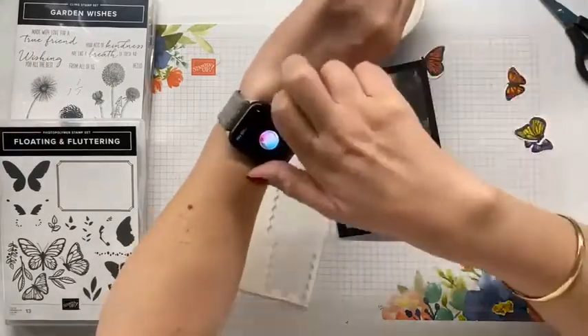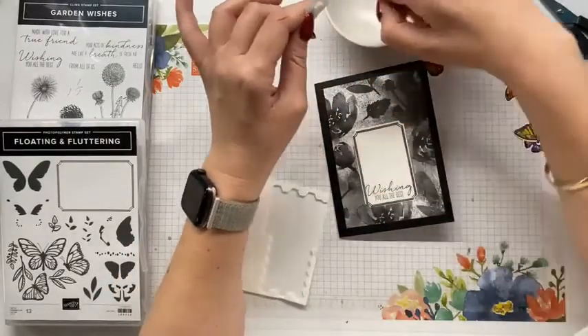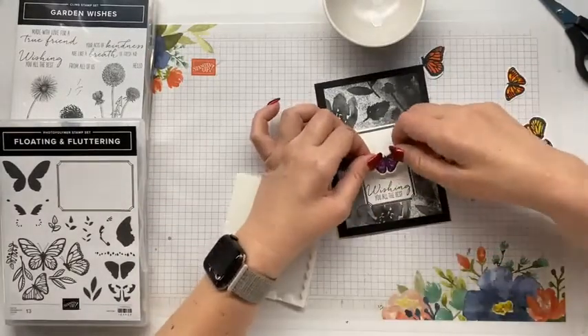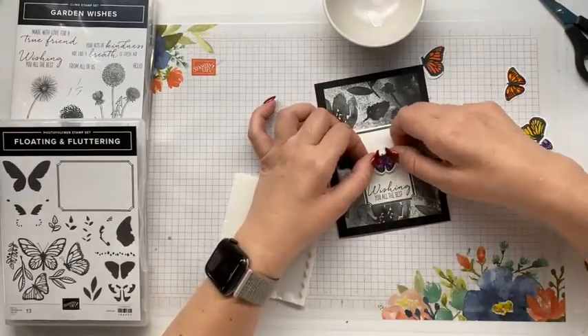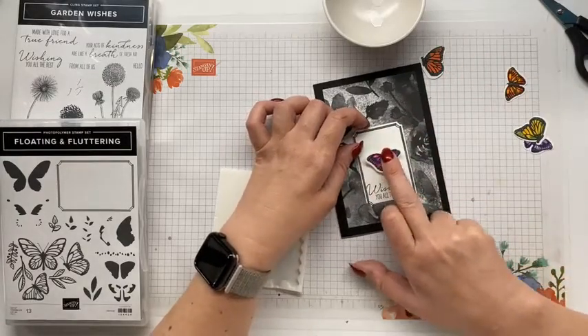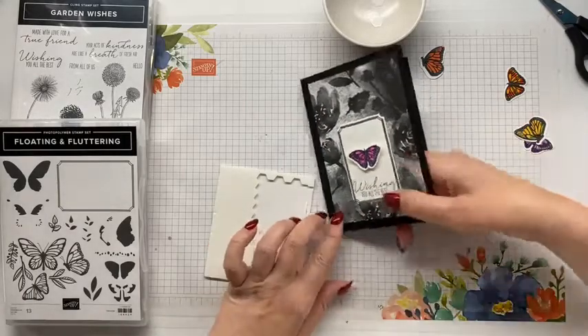Considering we've been on... Siri's not listening! We're at the hour and a half mark. But we've pretty, I think we've done pretty well. Now because this one is so symmetrical, I kind of want to put it there in the middle - that looks really nice.